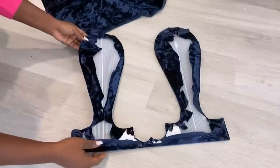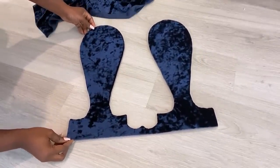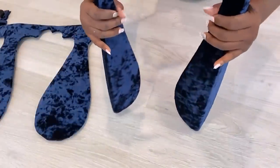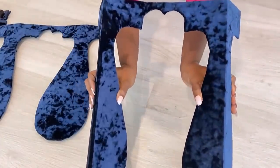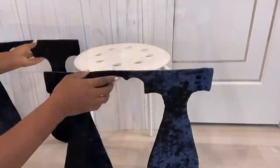I glued the fabric to the cut-out pieces using a hot glue gun. Now I'm going to keep these pieces aside and figure out what shape is going to work for the top of my stool.